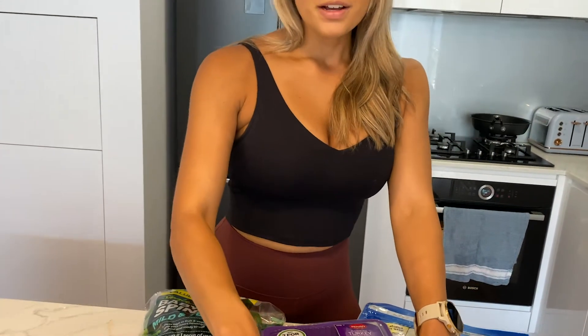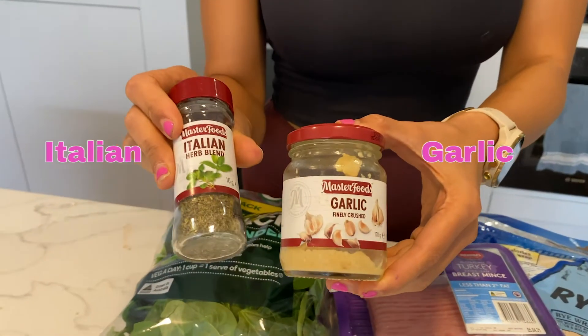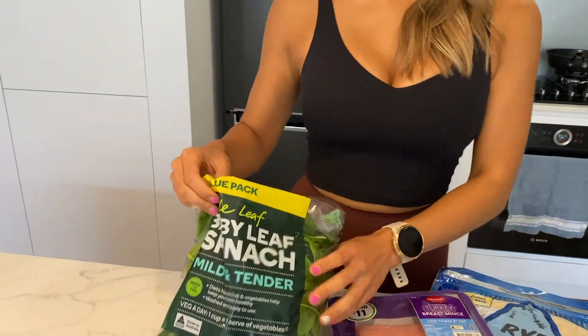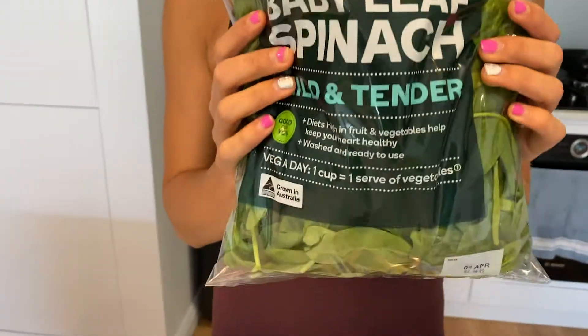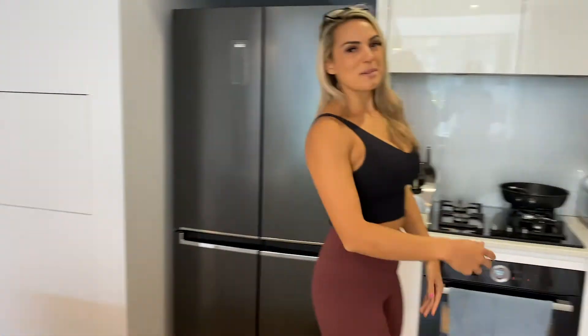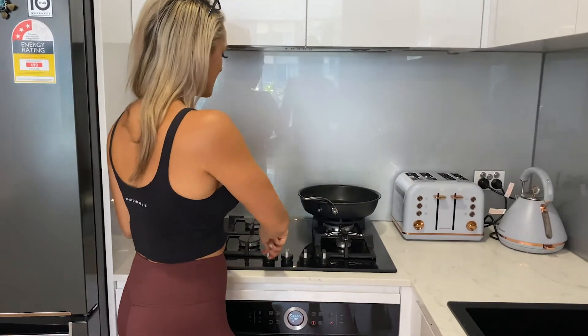We've also got some sesame seeds, which we're going to add on top, and some herbs — garlic and Italian herbs. Then to finish it off we're going to grab some spinach and add it in there as well. First things first, I'm going to heat up my pan. If you haven't noticed, I'm in my beautiful new kitchen.